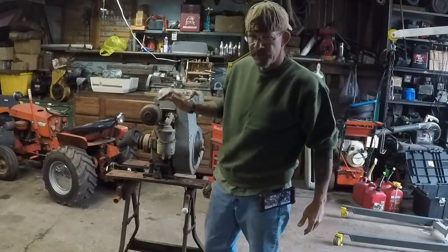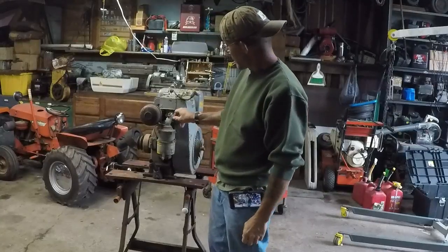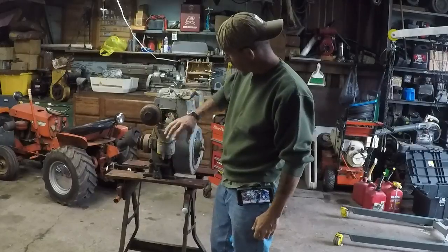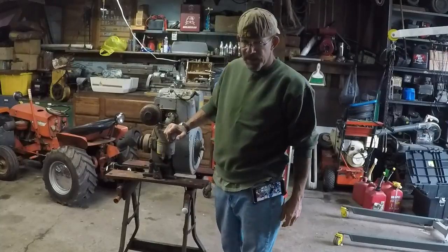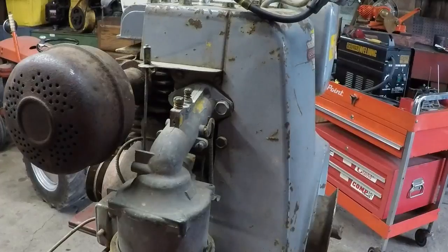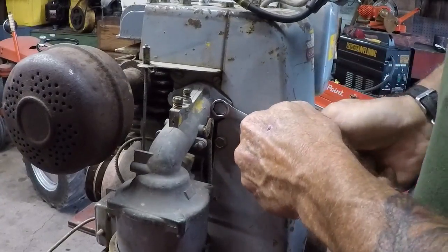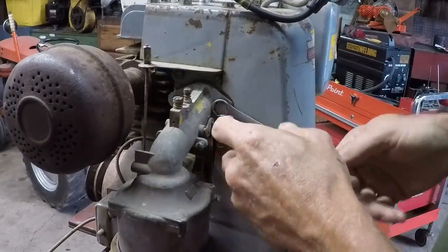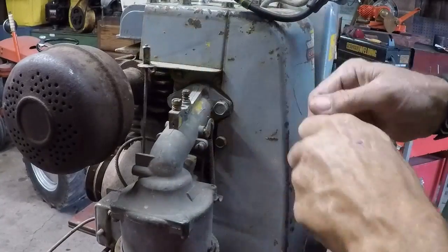First thing we've got to pay attention to is that carburetor, because it is stuck. The choke is the only thing that's working. That's a monster carburetor — the air breather is actually on the bottom side of it. So we'll pop that off and take a look at it. We've got to go old school with getting the carburetor off because everything's in the way. I was able to get that one out with my impact, but this one's going to take a good old-fashioned box end wrench and open end.